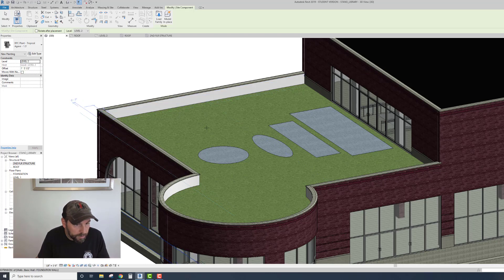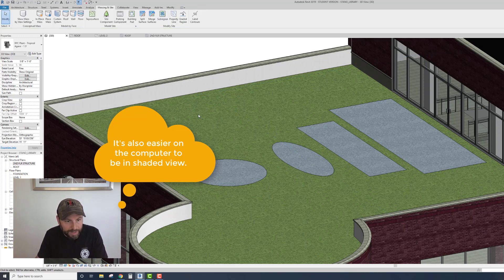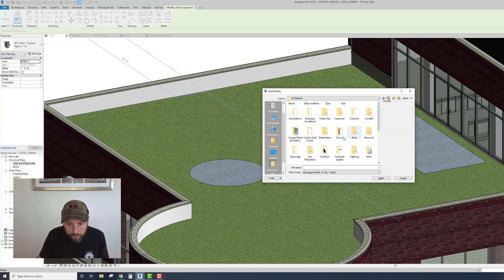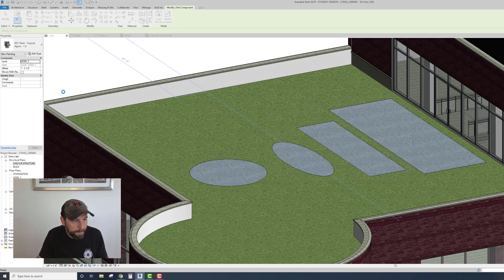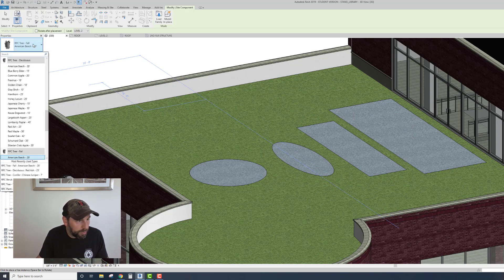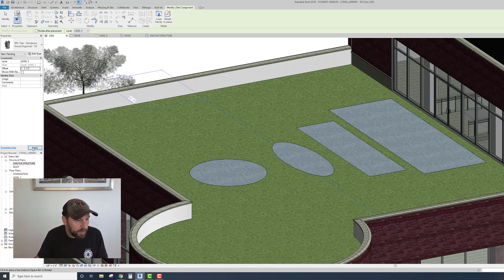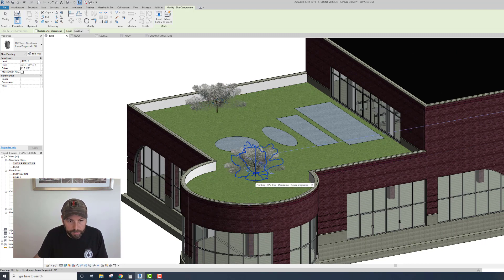There it is - click it to place. So it's Level 2 with that offset. You can put plants in now. If the plants aren't there when you go to Site Component, you'll only see a few things - you're going to have to load these in. Go to Load Family, then go to Planting. You can go down to P and see all the different ones - you could load them all in so you have them. Now you can pick whatever you want - say I want a couple of Dogwood Trees. Change the level to Level 2, correct offset mine was 1'-5.5". And there you go - now you have a little tree on top of your green roof.